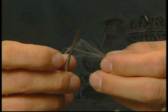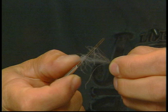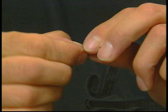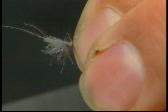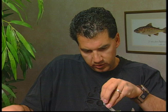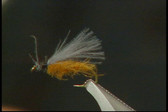Now that the body's tied in and trimmed, I'm going to take my dun CDC feather and use this great CDC wing tool especially made for CDC. I'll insert the tip in between the barbs, slowly rotate it on the tool so all the barbules stick right out, pull it off the tool, and fold it over to get a real nice wing. I'll put it on my hook, tie it in, cut off the excess at the head, and trim the wing to the length of the hook — just snip it at the back of the hook for a real nice CDC wing.